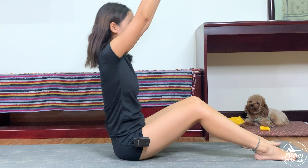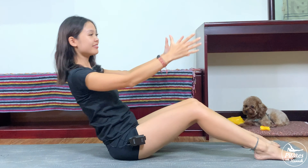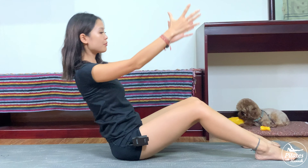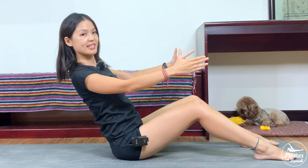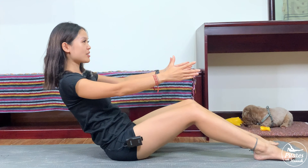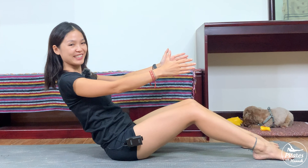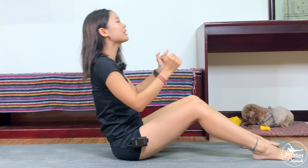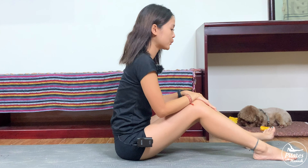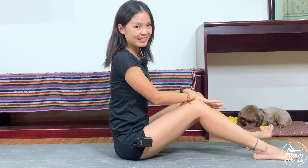Last one — lift and slowly open your chest and hold it here. Engage your core, feel your core working — hold it for five, four, three, two, and one. Slowly come back, hug your knees to your chest, shake your hips. Inhale deeply through your nose and exhale deeply through your mouth.